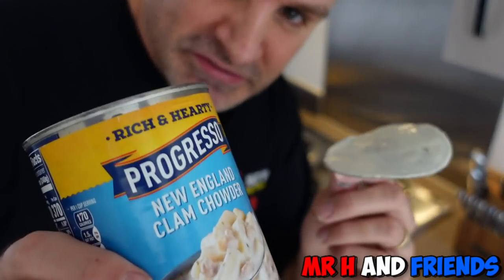Do you guys recycle? We have to recycle all our glass, plastic and tins, so I'm going to wash this up and get it recycled.